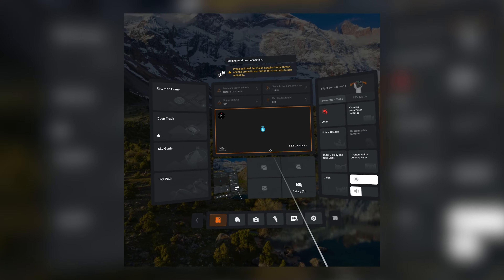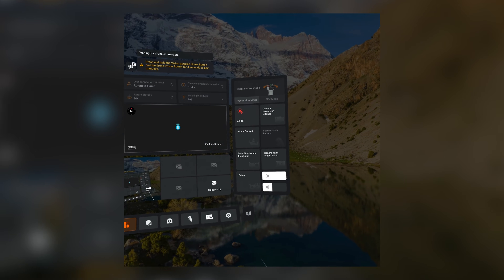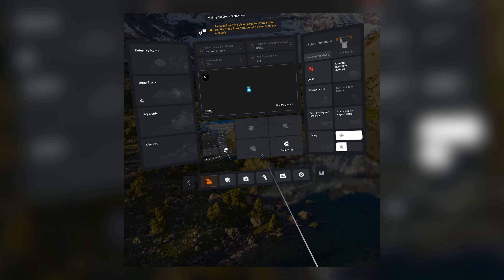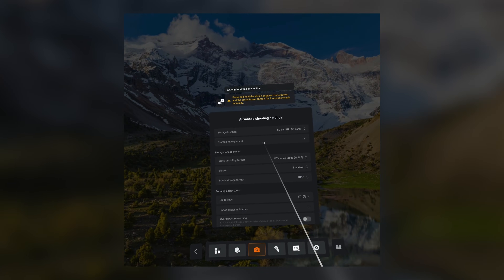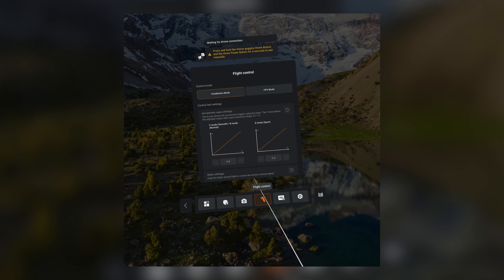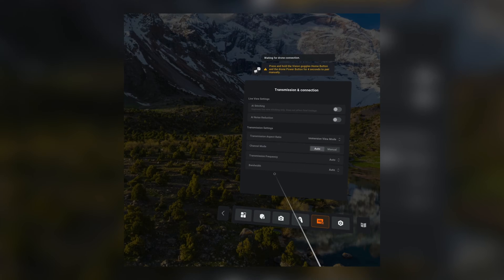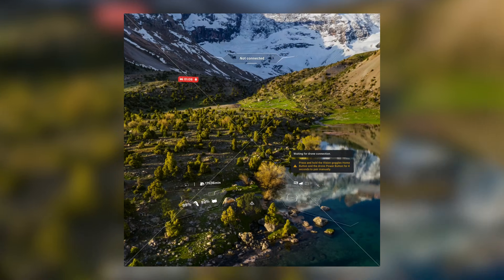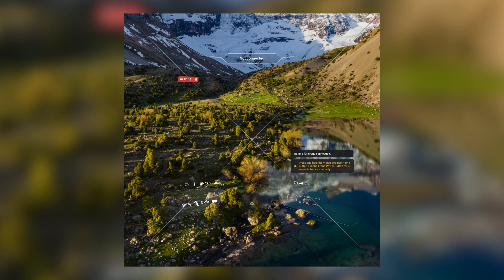Once you're all set up and can see everything, you're greeted with this menu and you have everything you need to control from here — camera parameter settings, the outer display, and different menus at the bottom. You use the remote like a cursor: point to something, click the trigger, and you're in. You have SD card slot, storage management, safety settings, flight control, and how aggressive you want each mode to be.